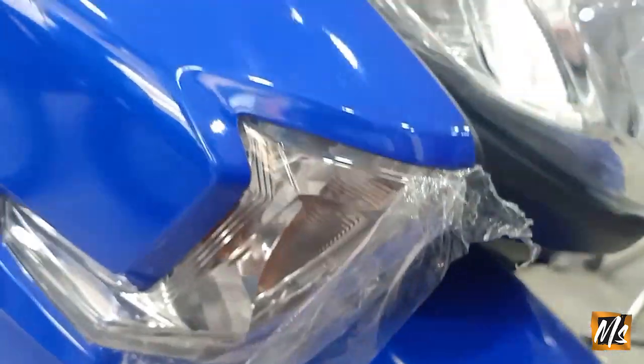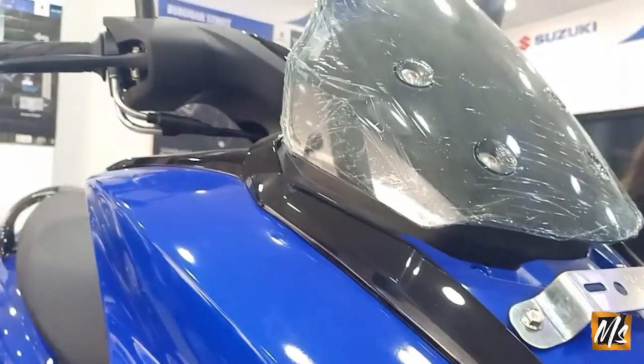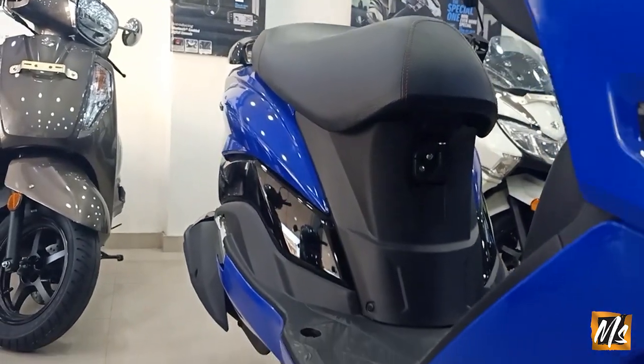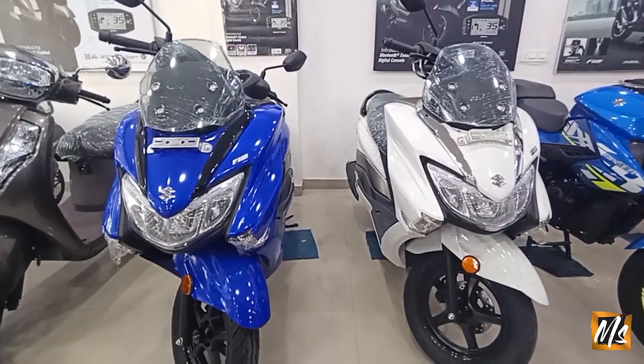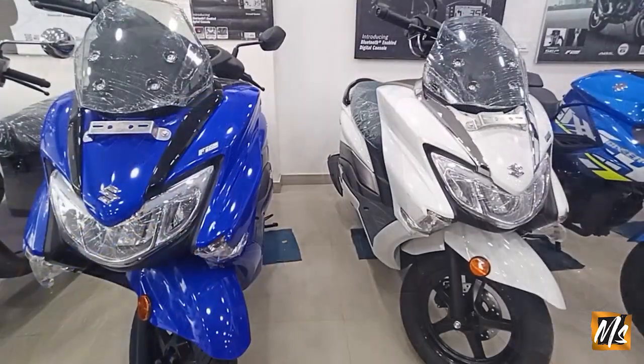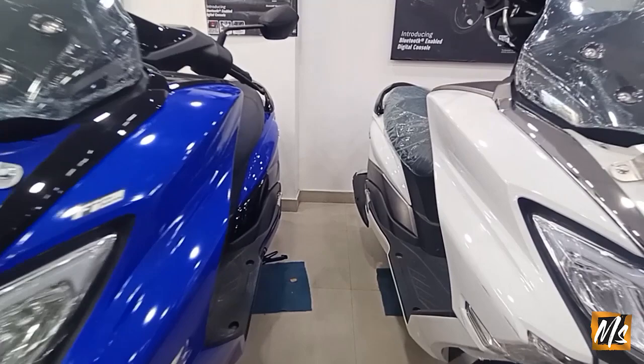The Burgman's look is very different — you can say it combines a bike and a scooty. It comes in two colors: white and blue. The on-road price is around 96,000 rupees, and the Bluetooth variant is around 1 lakh.